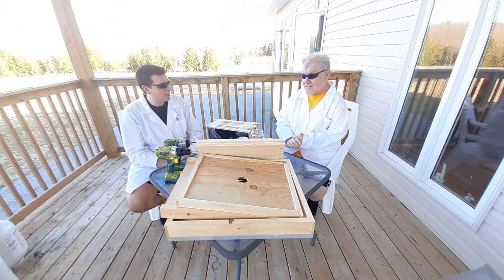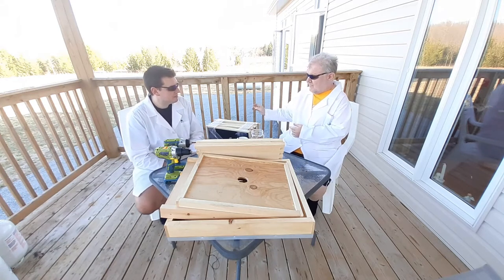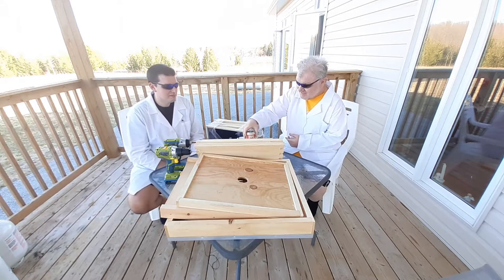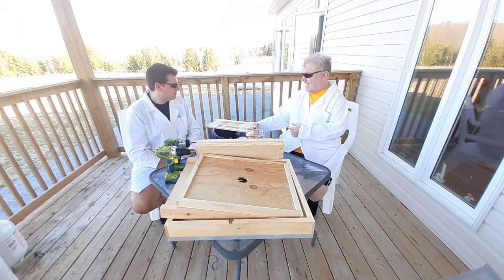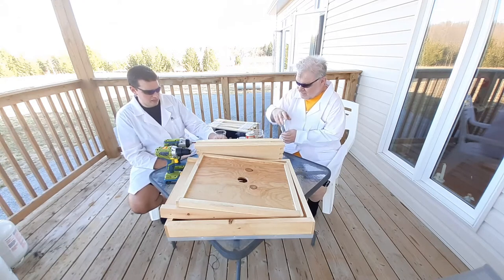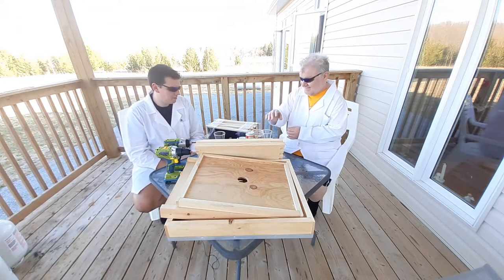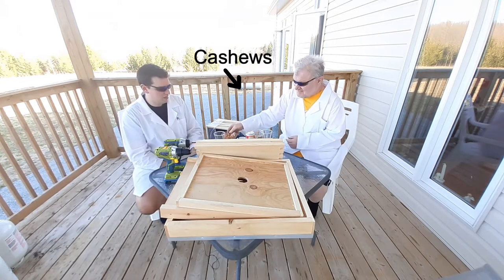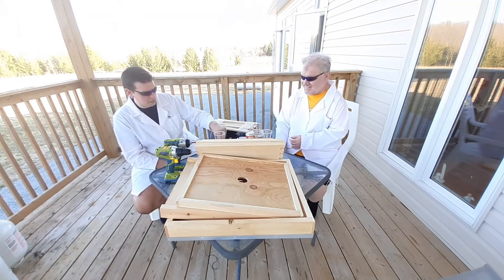What do you prescribe, doctor? I prescribe a high quality beverage. The glasses — I'm always prepared. Excellent. Preparedness is the key to success. Yes, indeed. And cashew nuts. Excellent, I like this project already.